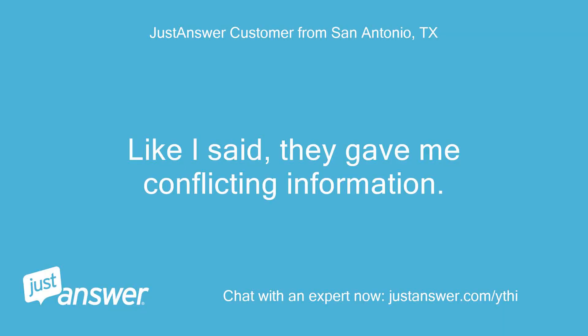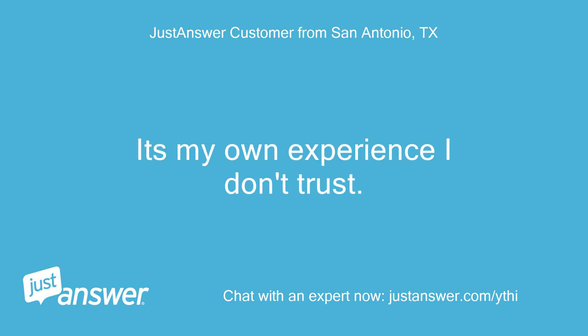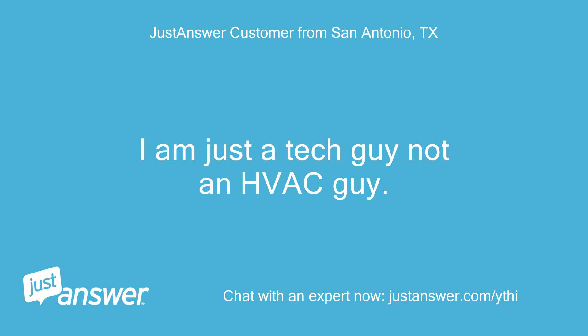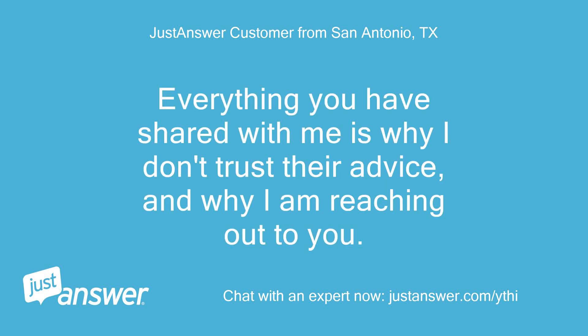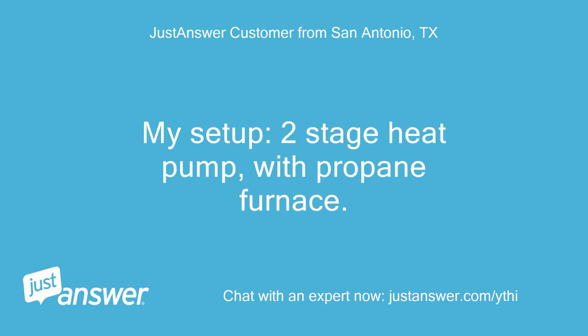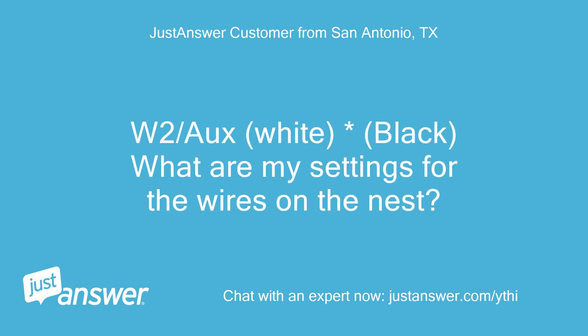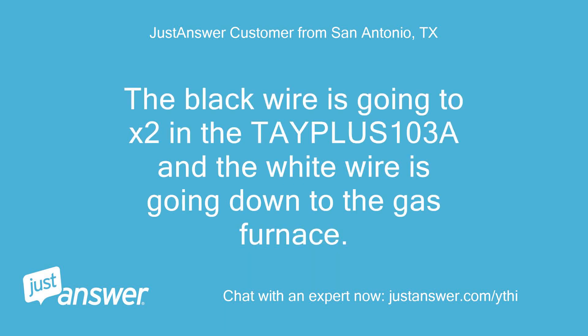They gave me conflicting information, which is why I am hesitant. I don't trust my own experience — I'm just a tech guy, not an HVAC guy. Everything you've shared is why I don't trust their advice, and why I am reaching out to you. My setup: two-stage heat pump with propane furnace, setting it up as dual fuel. W2/O — white and black — what are my settings for the wires on the Nest? The black wire goes to X2 in the Tapeless 103A and the white wire goes down to the gas furnace.